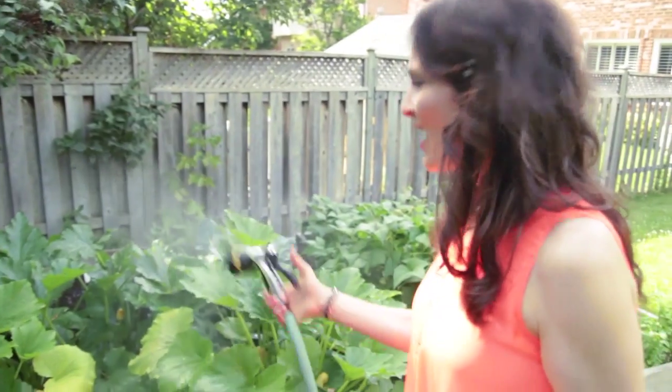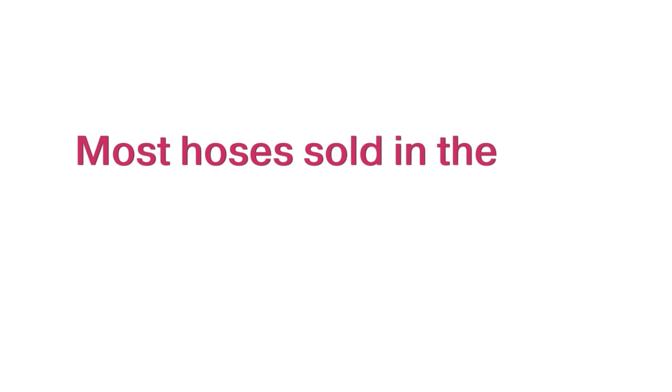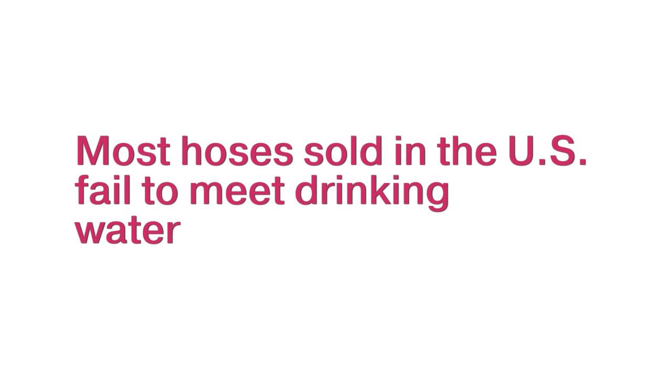Every time you use a regular hose, some water is left inside, so when the sun hits it and heats it up, it becomes a breeding ground for bacteria and algae. Then we use that hose to water our garden, drink from it, and even use it to run our sprinkler. Most hoses sold in the US fail to meet drinking water standards, so that's something to really think about next time you take a drink from your hose.